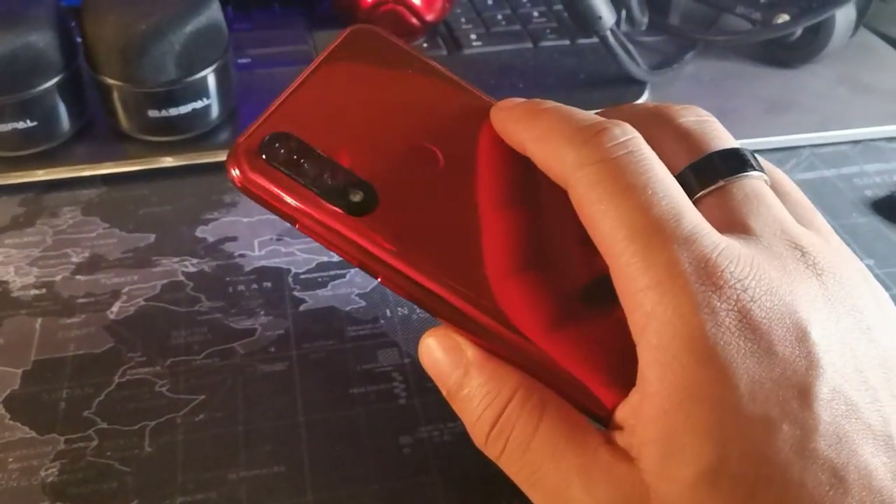They did upgrade the cameras to 16 megapixel on the C18 Pro, compared to this one's 13 megapixel, so that's one improvement. As for this device, the fact that they lied about the secondary cameras is worth noting — only the main cameras are real. Still, the camera performs decent for the price; it's not the craziest camera you've ever seen, but you will get the job done and it has some decent low-light quality.